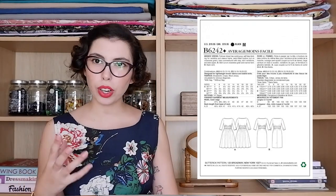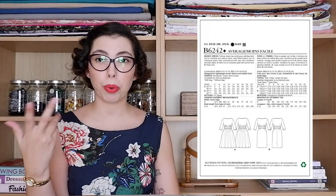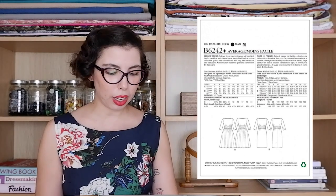Next we're moving on to Butterick and their retro line. The first pattern from them is the 6242, from 1960. It's a really beautiful pullover dress with a boat neckline, cinched at the waist, and two skirt options. You could make it with a full skirt, typical of early 60s and late 50s, or go more fitted — option B is almost like a pencil skirt. I personally find fuller skirts more comfortable, so I would definitely make option A first.